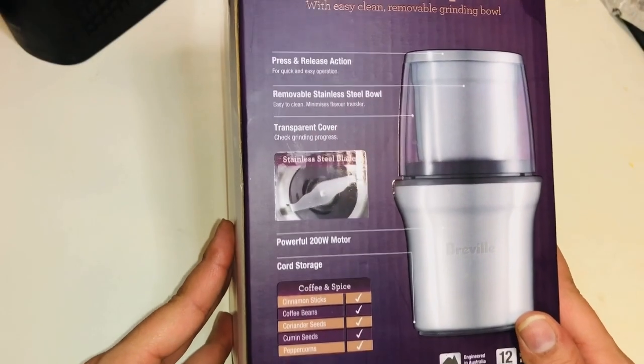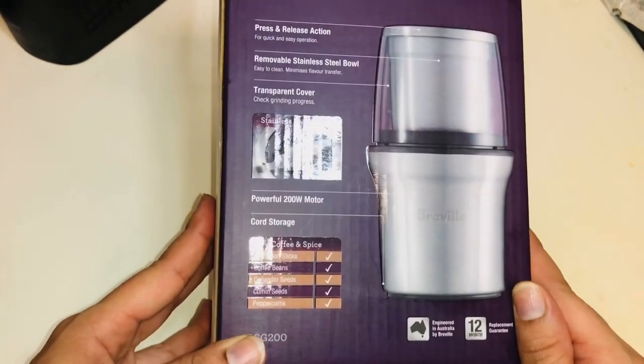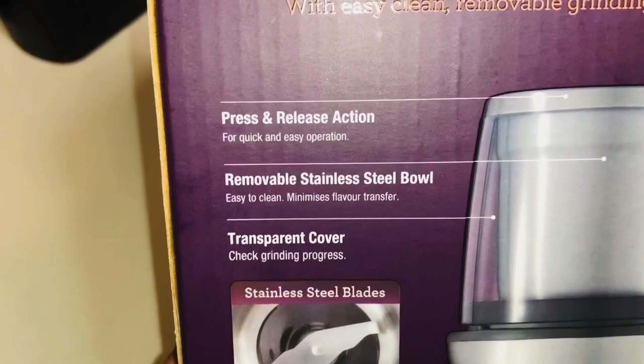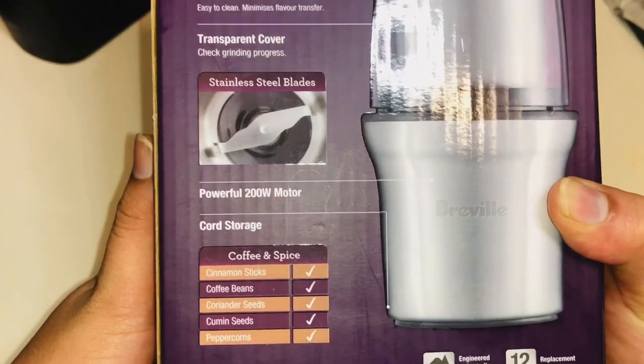Hello viewers, welcome back to my channel. Today I will give you a quick review about the Breville coffee and spice grinder. It has specifications on the box, so I thought to show you before unboxing the grinder. It shows that it has a press and release action.